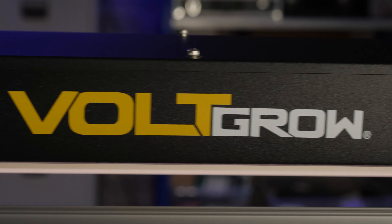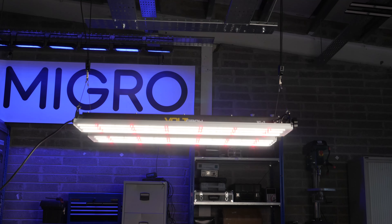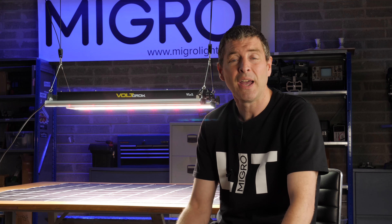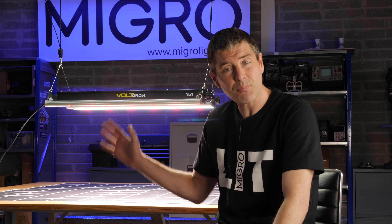Hi there guys, got a brand new light to the market. It's from Volt Lighting and it's called the VL1. Volt Lighting are relatively new to the grow lighting market but not new to lighting — they're industrial lighting experts and have been doing outdoor and commercial fixtures for a long time. They're perfectly placed to be making a high quality grow light, and this is one.